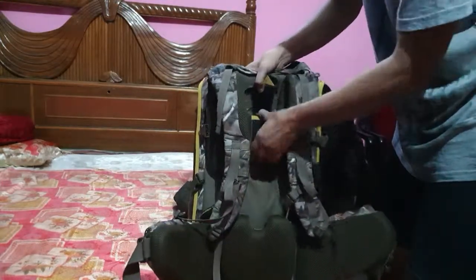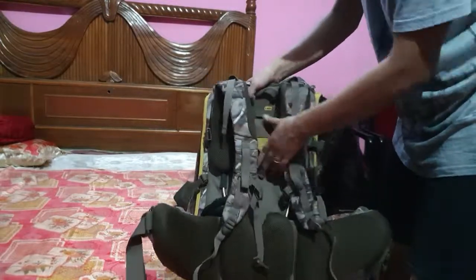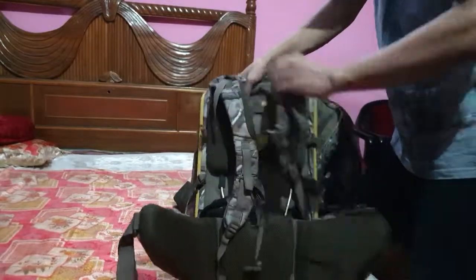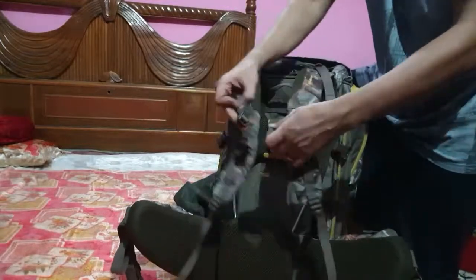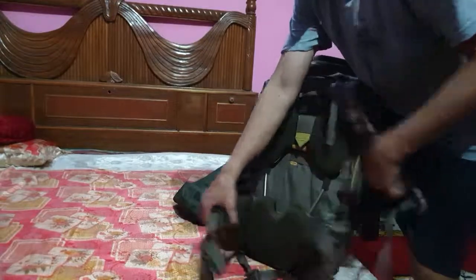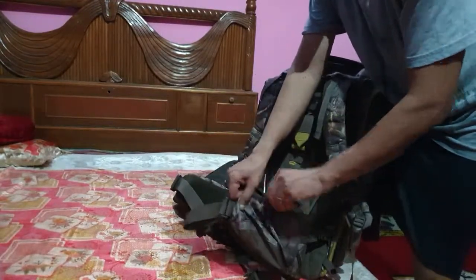To adjust, just loosen this and fit it according to your size. This is the shoulder strap, this is the chest strap in front, and this is the waist strap. You have pockets on both sides of the waist strap as well.